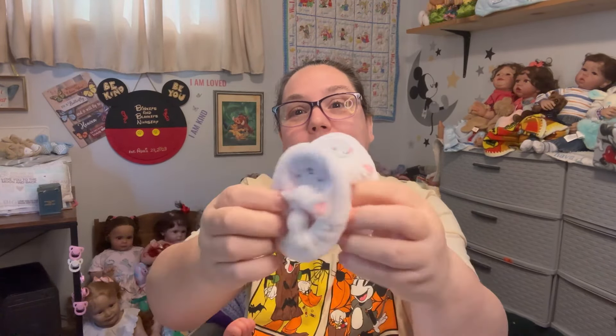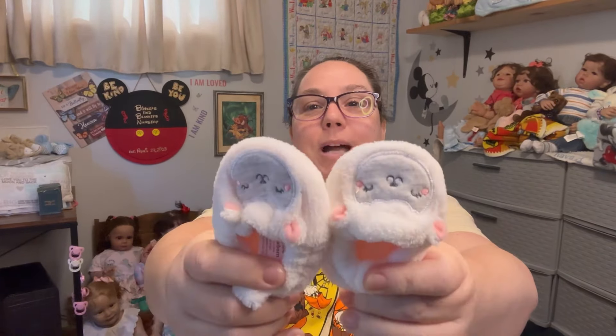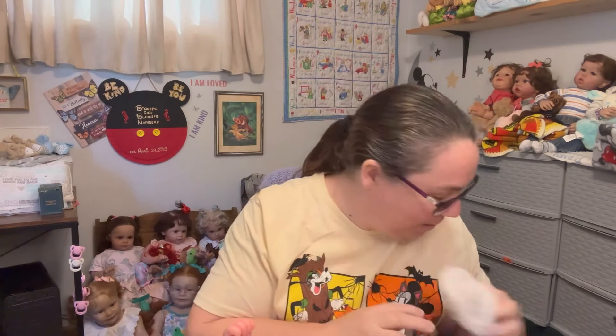She doesn't like to wear socks — I have found out that this little miss does not like to keep her socks on. She just rips them right off. Today I'm going to try these cute little slippers that Auntie Gwen sent with Sophia. Sophia loves to share, so she doesn't mind sister sharing her slippers. Maybe if she has fun slippers on, she'll keep those on her little feetsies — we'll see!